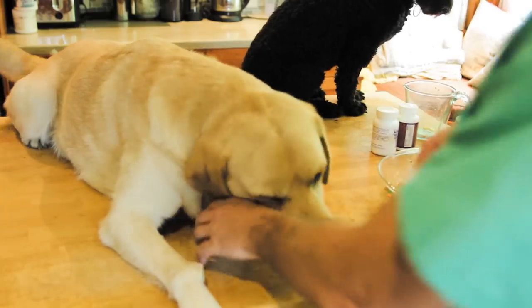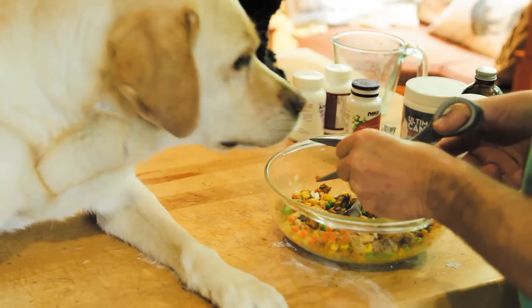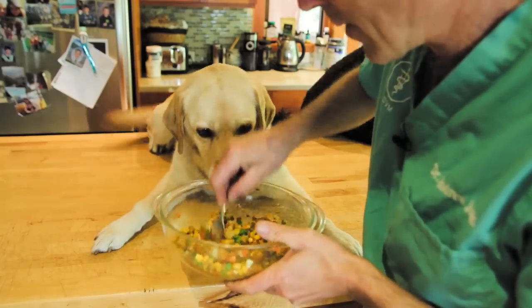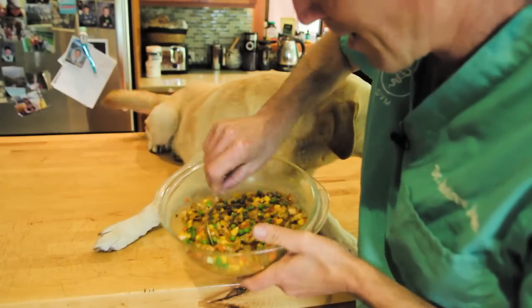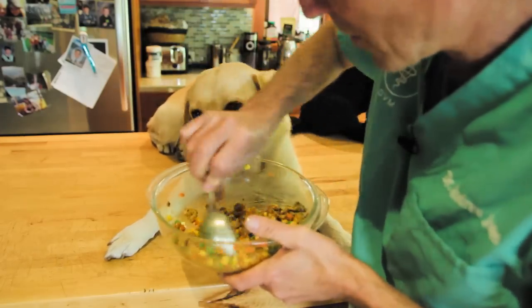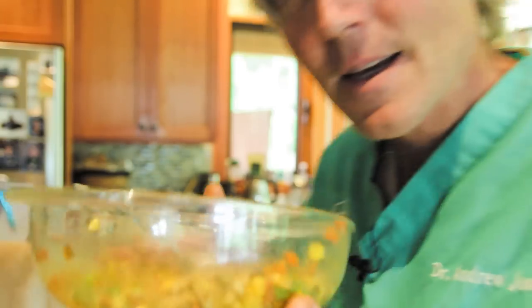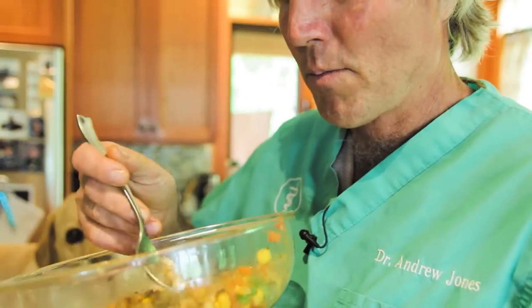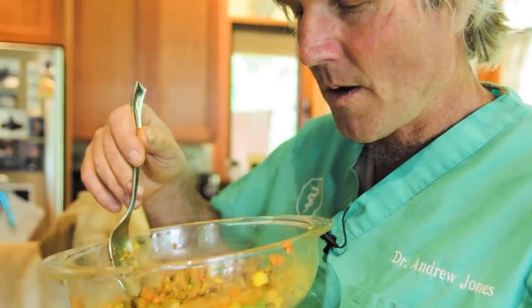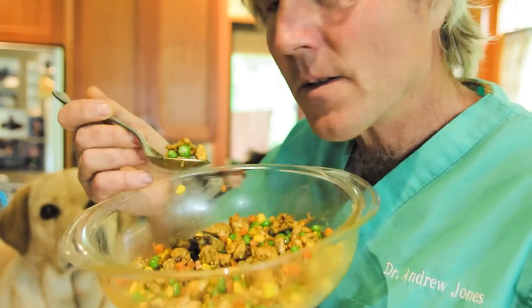Last but not least — green tea extract. I'm so excited to have green tea in here. We're all eating the same lunch! It's not too bad, slightly fishy with that fish oil. Point of truth: will they eat it? I'll go first — I made it, I should practice what I preach and test it out. All thoroughly mixed and cooled to appropriate temperature, it's safe for your dog to consume.